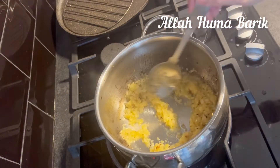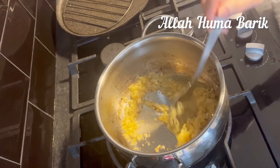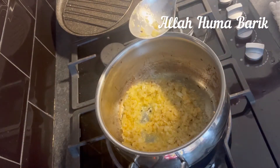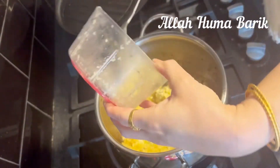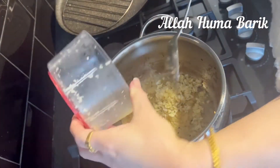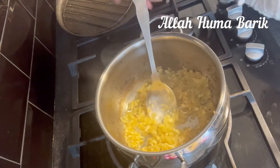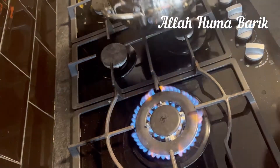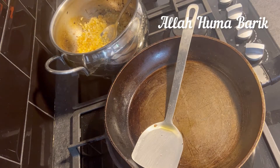I've just added about a teaspoon of salt. I have one large onion in there, and I've just crushed some fresh ginger and garlic. You can use frozen or paste — I had fresh so I'm using fresh — along with a bit of oil.